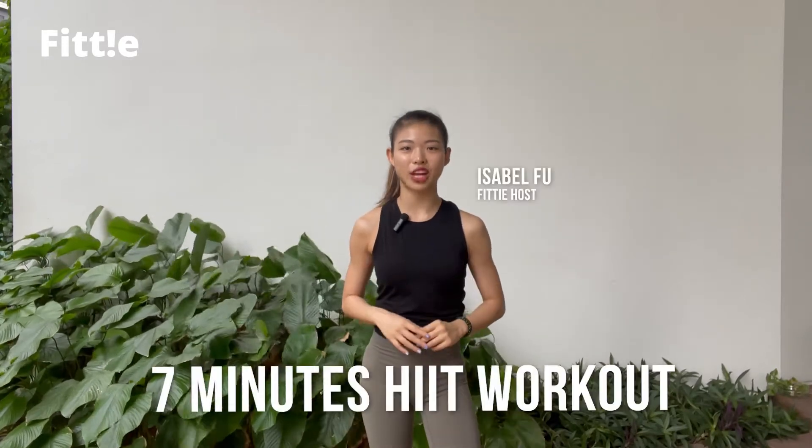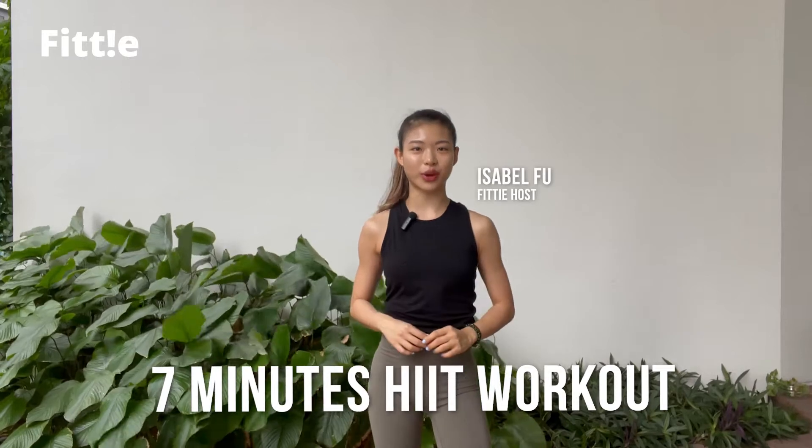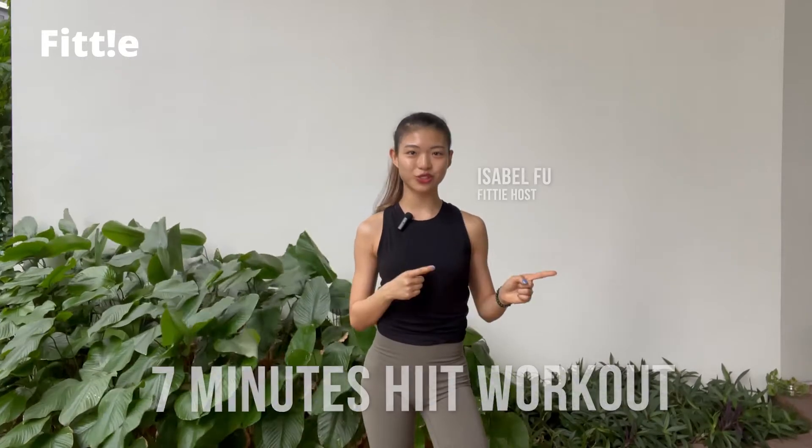Hey guys, welcome back to PT. Today's video will be a quick 7-minute HIIT workout that uses only your body weight. Get ready because we're going right straight into it.